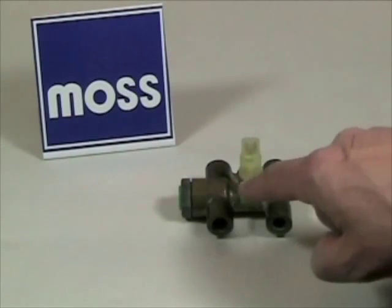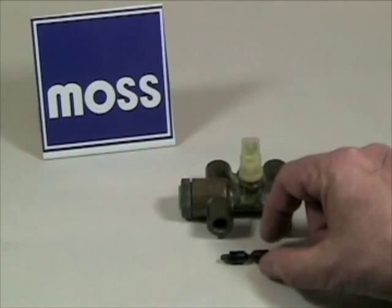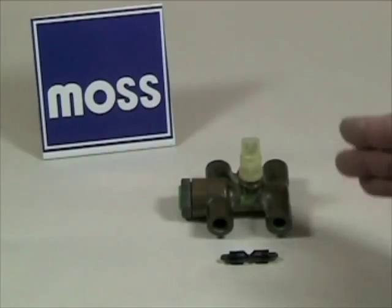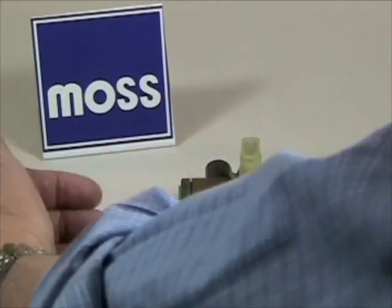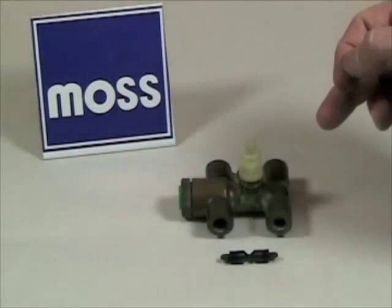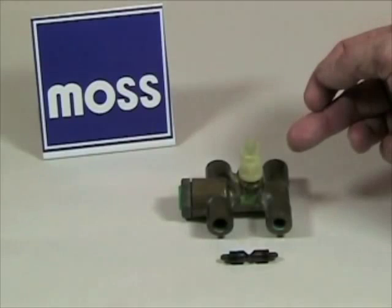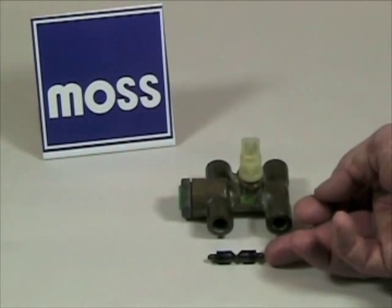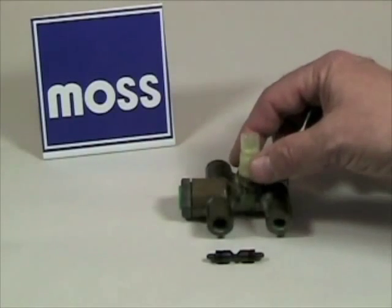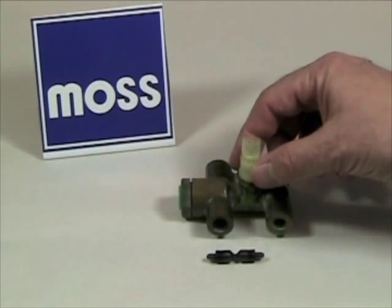Between these two vertical tubes is a horizontal tube, and living inside the horizontal tube is this little hourglass-shaped shuttle. The principle is straightforward. When you step on the brakes and you have pressure on both ends, the shuttle gets pushed on both ends and sits right in the middle. However, if we lose pressure or fluid in one end of the system or the other, the end that still has pressure will push the shuttle sideways. When it does that, this little hourglass shape right here will push on this pin in the bottom of the switch, and the switch will tell the light on the dashboard to come on.